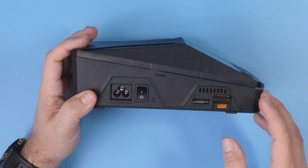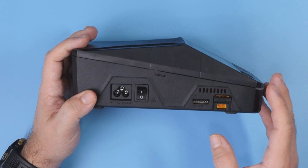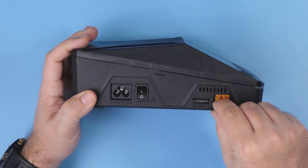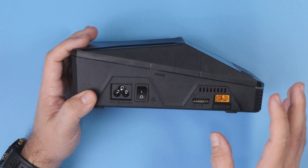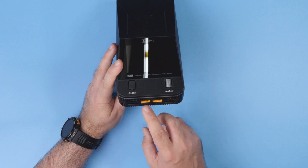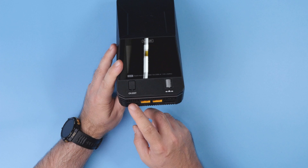Both channel one and channel four on the other side are dual-purpose channels — they can be used to charge both XT60 and XT30 connectors, up to 6S. In the front you get another two channels, channel two and channel three, which are XT60 only and also only 6S.